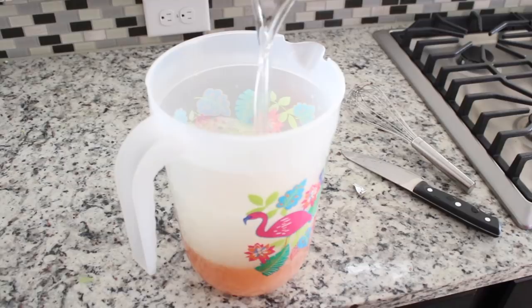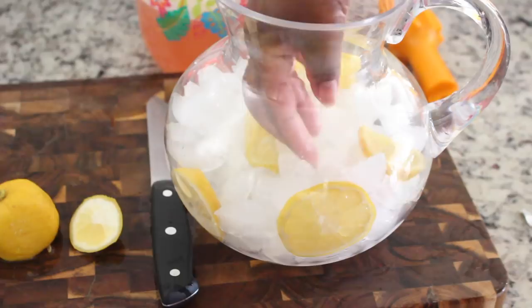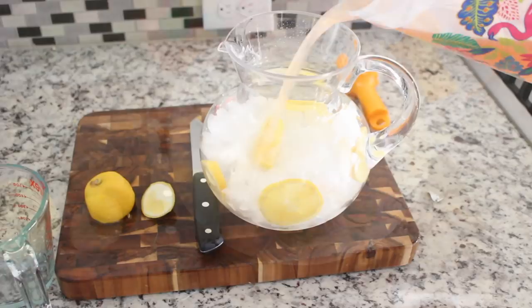Once everything is in there, we're going to give it a nice whisk. I'm going to grab my serving pitcher, fill it with lemon slices and ice cubes, then pour in my pink Moscato lemonade — and that is it.